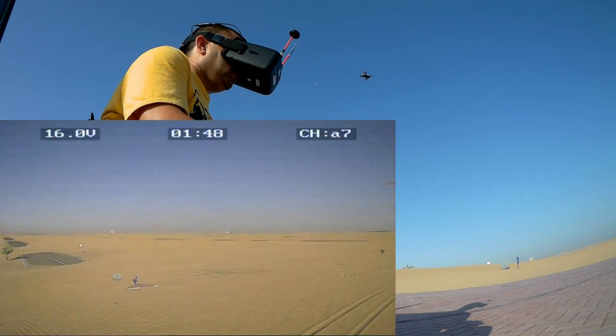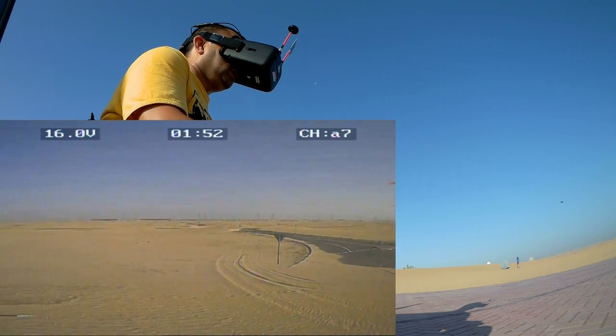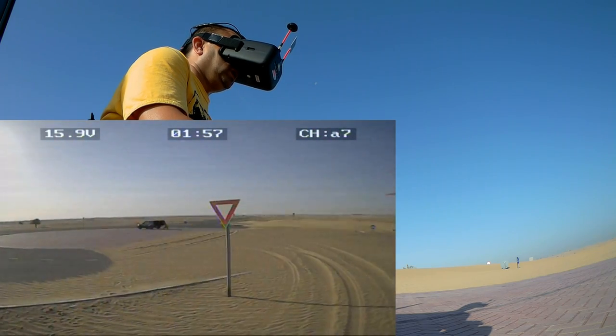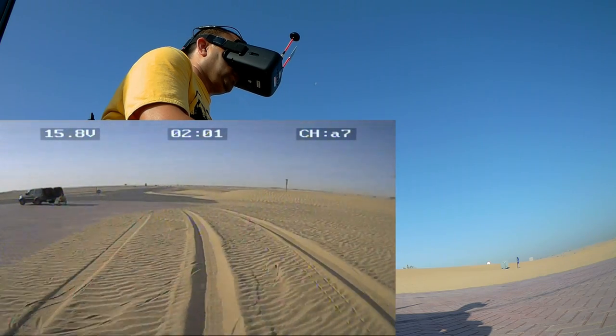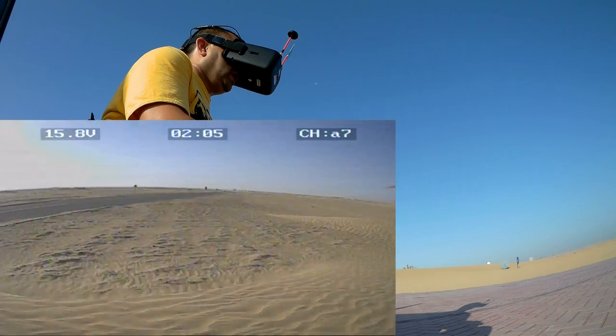Jello. Flying in stabilized mode, like a baby, really slow. Just want to get used to it first. Lot of jello.